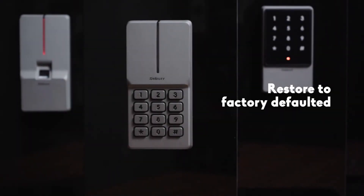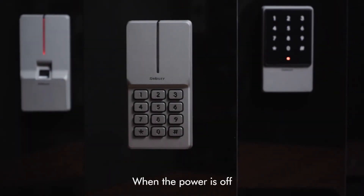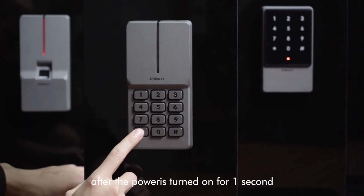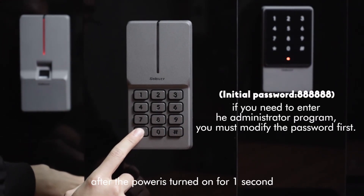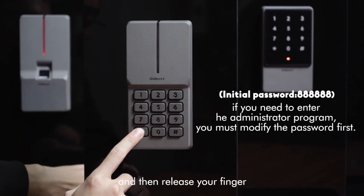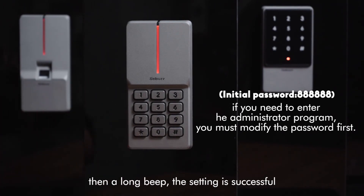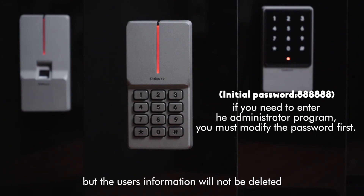To restore factory defaults: when the power is off, press and hold the star key. The indicator light will turn orange after the power is turned on for one second. Then release your finger after hearing a short beep followed by a long beep — the setting is successful. Please note: the user's information will not be deleted.